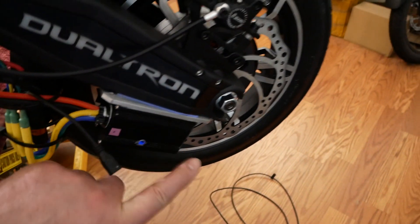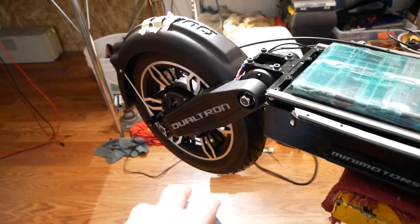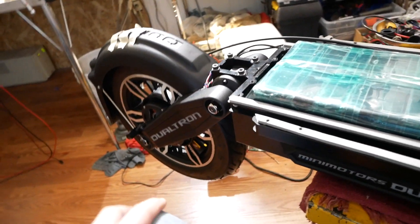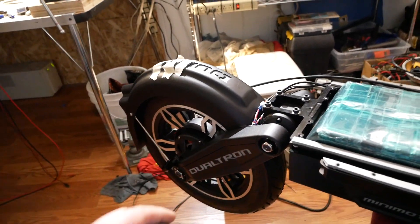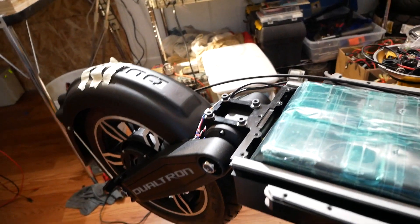I don't know — some setting maybe. I know this much: this controller is ID2 and the one in the back is ID1, so it's not like there's some kind of CAN bus addressing issue. It's something else which I don't know yet — some other setting maybe.